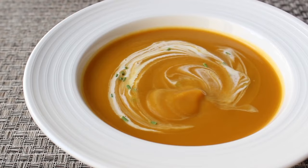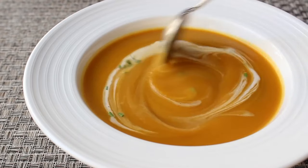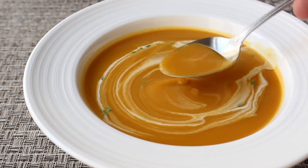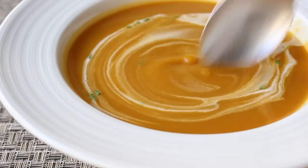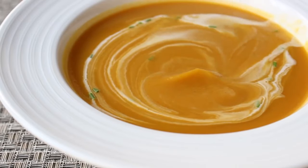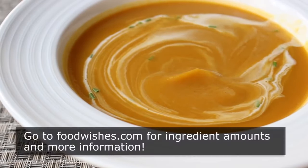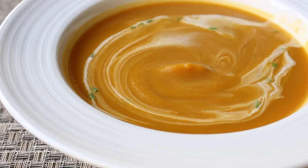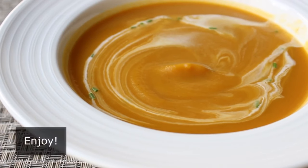Butternut squash already has a beautiful, earthy, subtle sweetness that we've just accentuated a little bit with that maple syrup. And the way those sweet flavors play against that little bit of vinegar and that tanginess from the crème fraîche is just absolutely delicious. But anyway, that's it — roasted butternut squash soup. No matter what your current atmospheric conditions are, I really do hope you give this a try soon. Head over to foodwishes.com for all the ingredient amounts and more info as usual, and as always, enjoy!